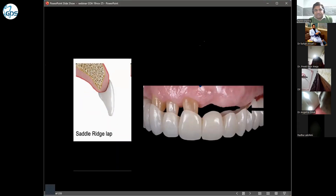The first type is the saddle ridge lap pontic. Most labs in India are making this kind of pontic — the saddle ridge lap.